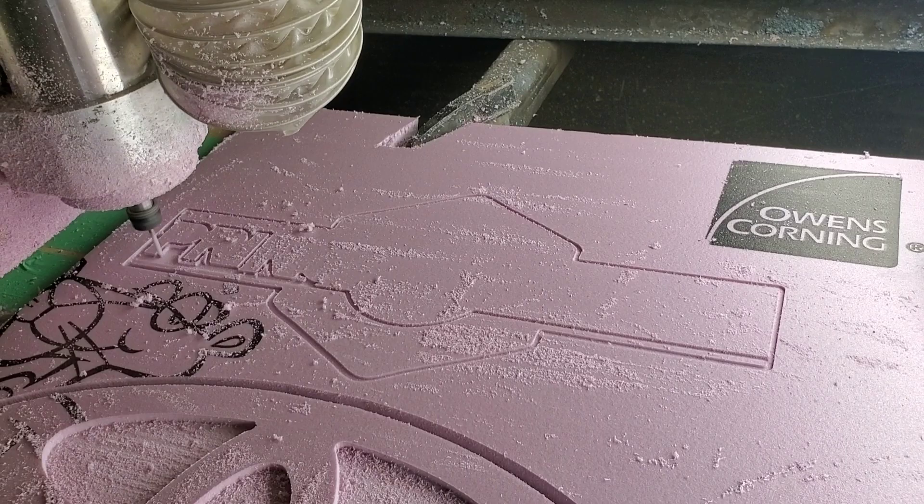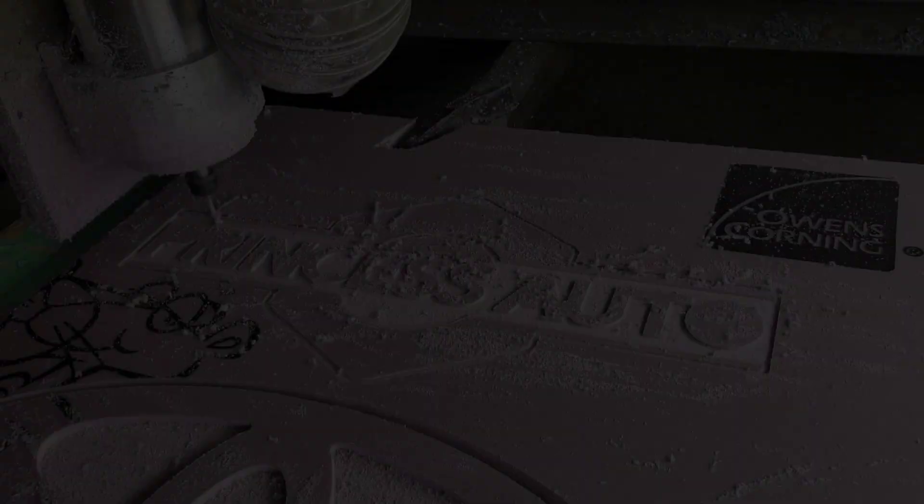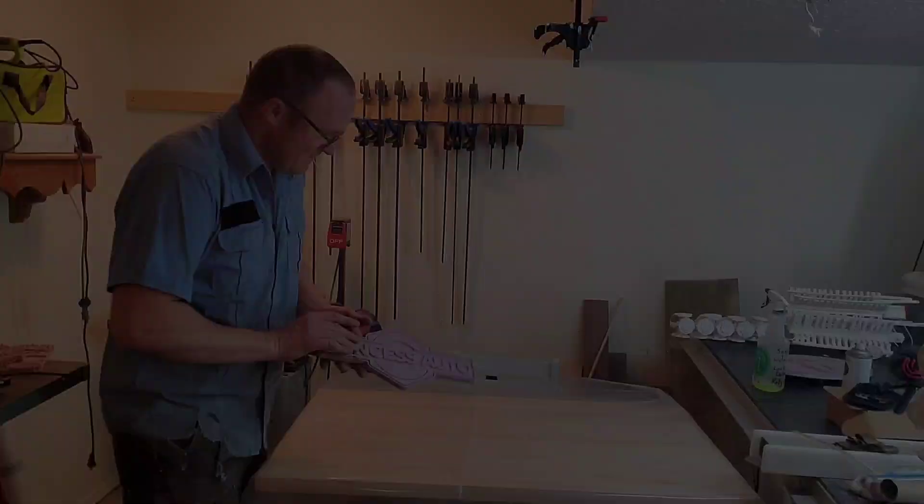Like all my projects, they start out in the shop. The first step in the whole process was to grab some pink foam and cut the sign out with the CNC router. Now since I'm going to be filling this with two-part epoxy, it's really just a matter of taking away the parts that I want to put two-part epoxy in.